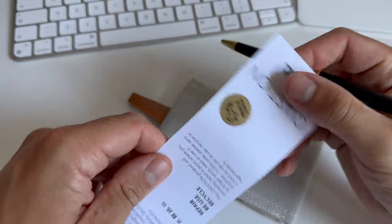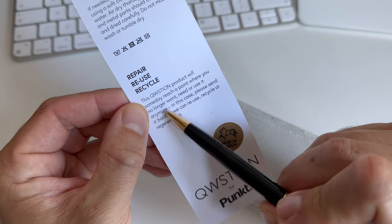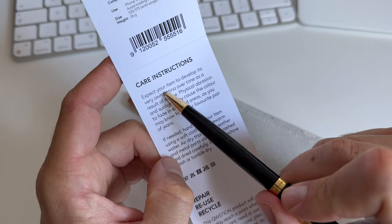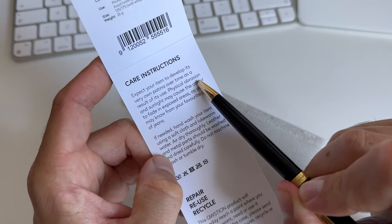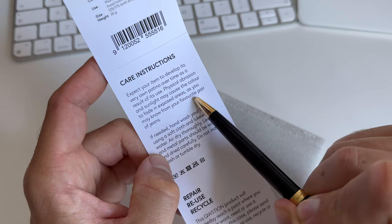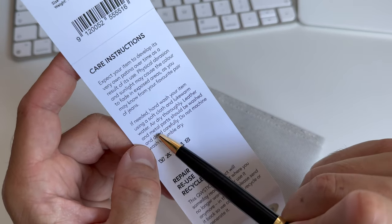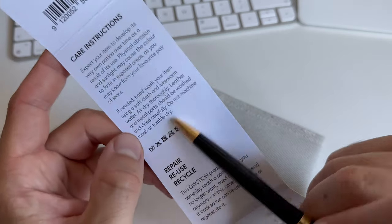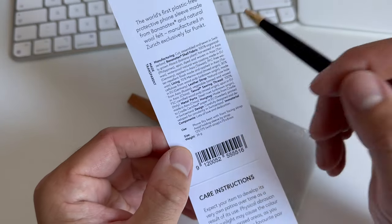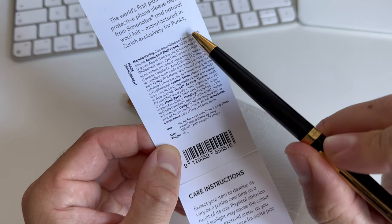The information on the paper says 'Repair, reuse, recycle.' If someday you reach a point where you no longer want or need it, please send it back so they can reuse it — very nice. Also: 'Expect your item to develop its very own patina over time as a result of use. Physical abrasion and sunlight may cause the color to fade in exposed areas, as you may know from your favorite pair of jeans.' If needed, hand wash using a soft cloth and lukewarm water, air dry thoroughly. Leather and metal parts should be washed and dried carefully — do not machine wash.